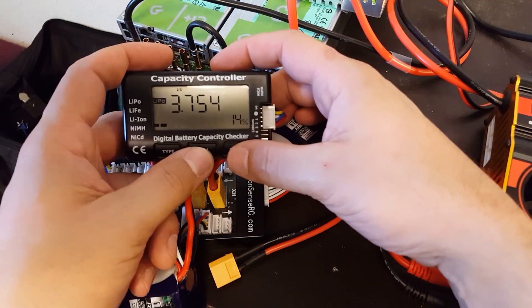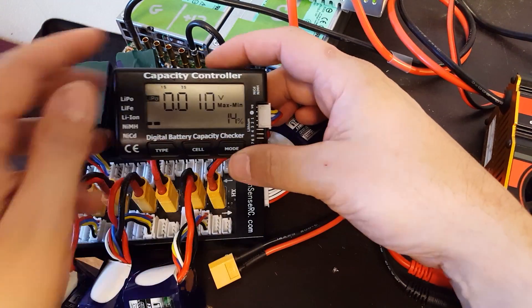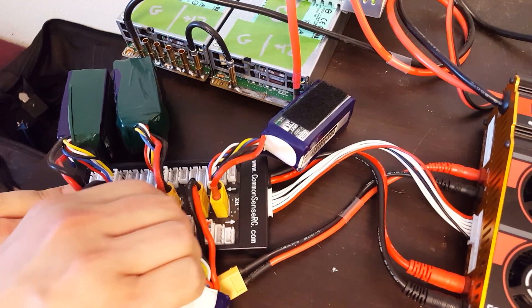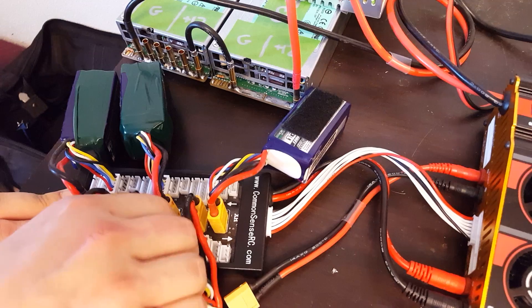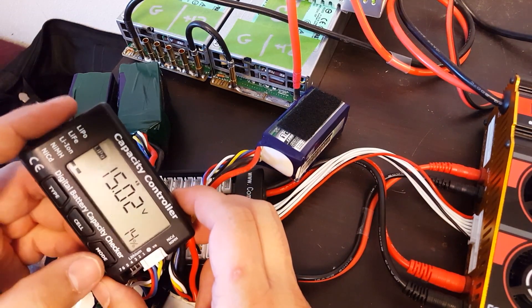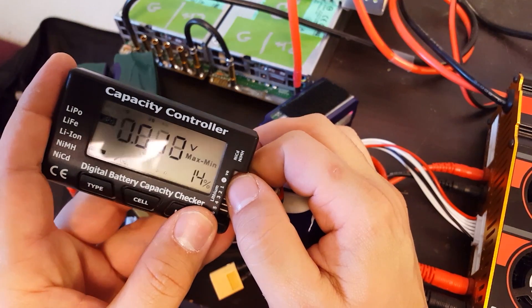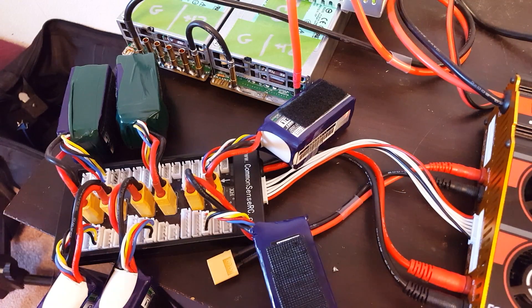Let's check: 15.02 volts, and the max minus min is 0.010. Let's pick another one at random — 0.010, just like I said. And another one — 0.010. So the idea that you cannot balance when you parallel charge is completely false. In fact, parallel charging immediately brings all the cells into balance with the corresponding cells in the other packs.